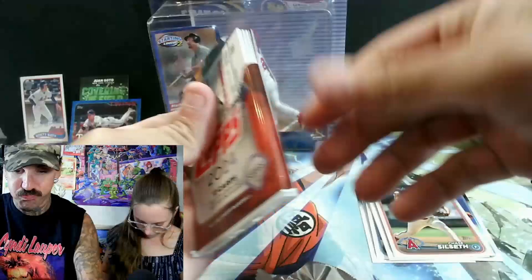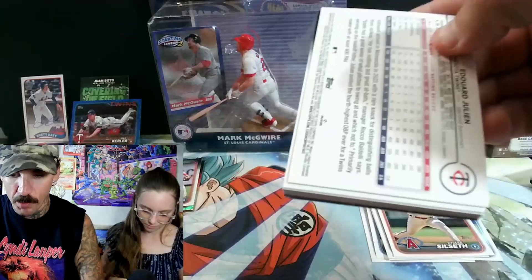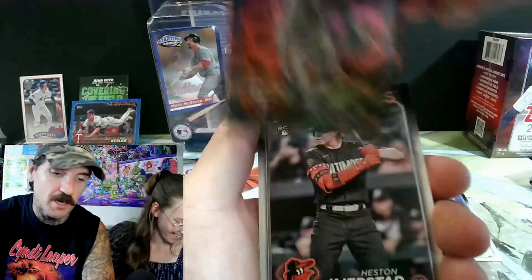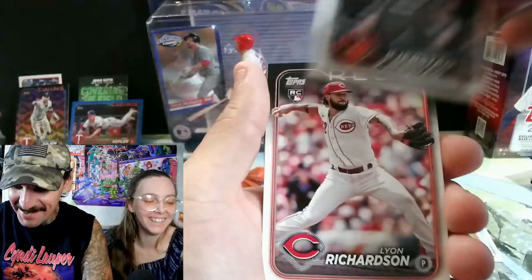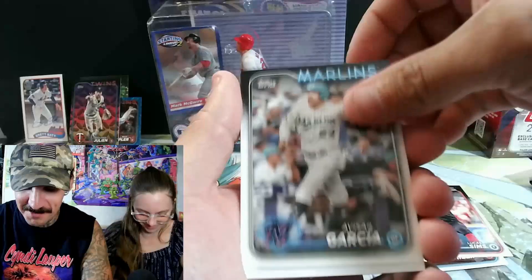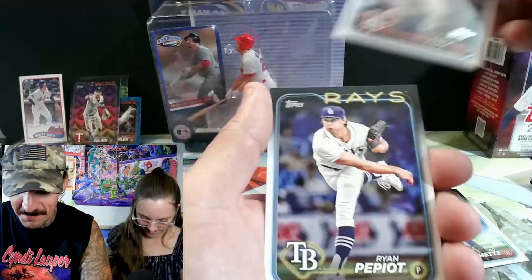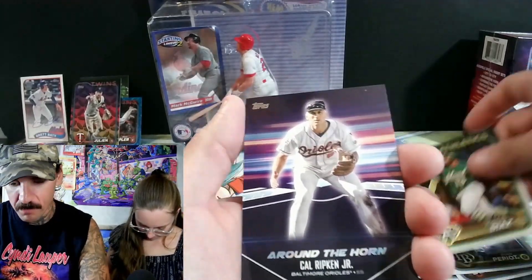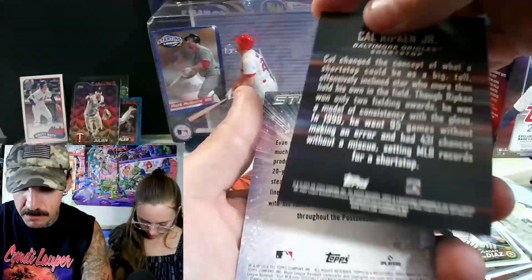If it's numbered lower, the lower numbers are worth more. Hot dogs in the background — I'll eat the hot dog, I ain't taking the bun. Oakland A's — Jordan Diaz, but I have one of him already. Look at this — Cal Ripken Jr., Around the Horn! I'm pretty sure he played when I was a little kid. I don't know why these cards are naked. We opened all those jumbo packs and I don't remember seeing nothing like that.